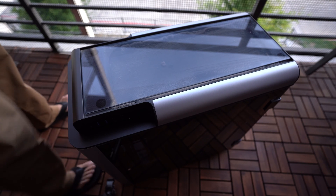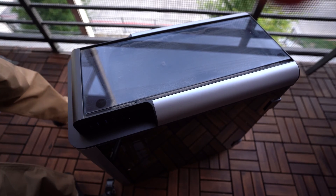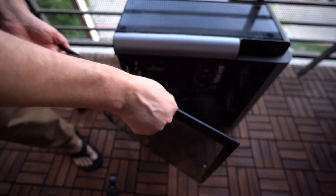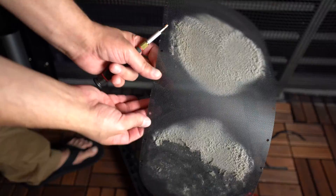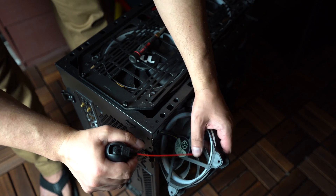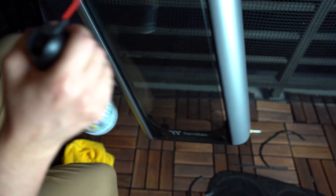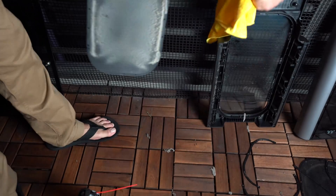Now comes the fun part of this video. This is the Thermaltake Level 20 GT, which is an ATX full tower. It's all modular and I can take it apart piece by piece. I remove the side, front, and top glass panels. I'm going to begin by tackling the area with the most dust first — that's the area around the front and top fans. Remember not to let the fan spin and to hold them in place with your finger as you're spraying. Keep the canister in an upright position and spray bursts instead of holding it down.